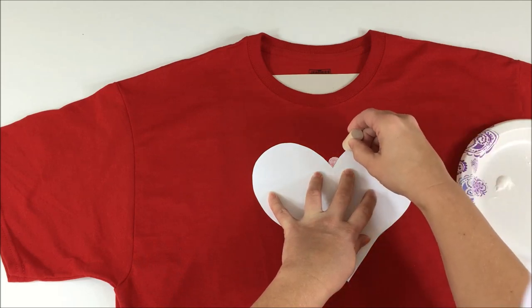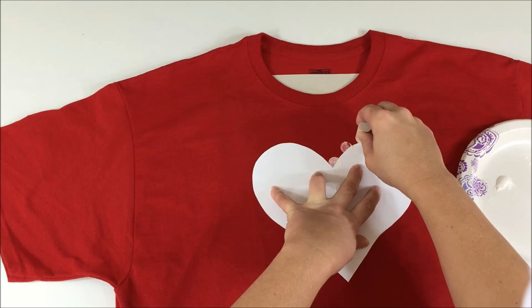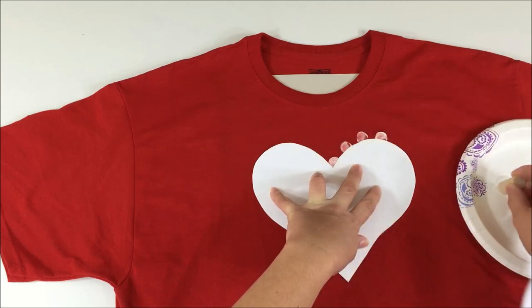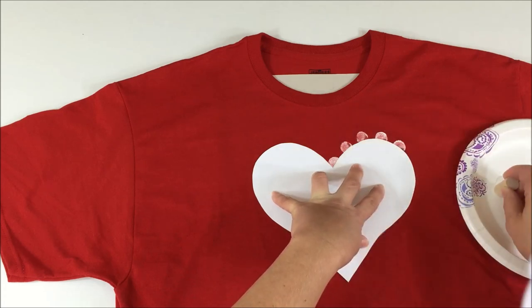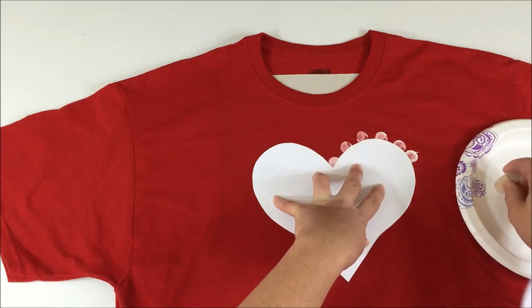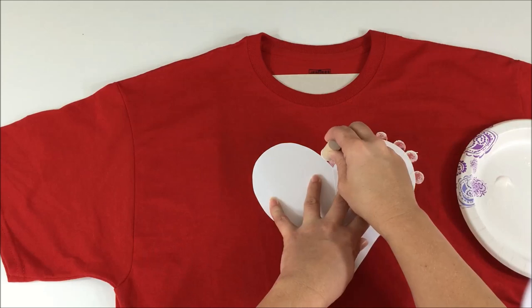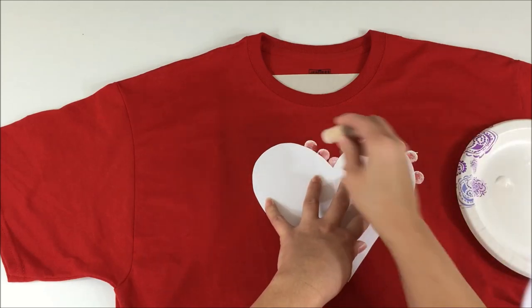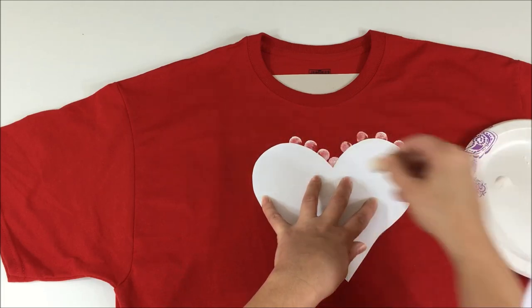Continue adding dabbles around the heart. You can be as creative as you wish — it doesn't have to be exact or precise. There's no real wrong or right to this. It is your artwork and your creation, so feel free to do whatever type of design you wish. Just have fun with it.